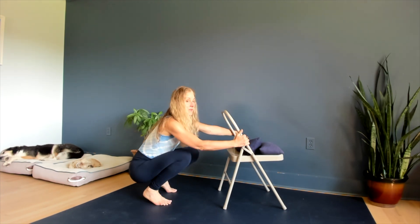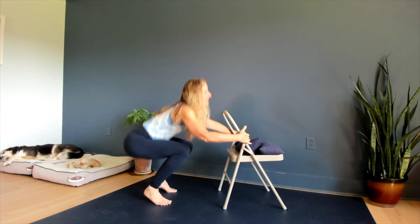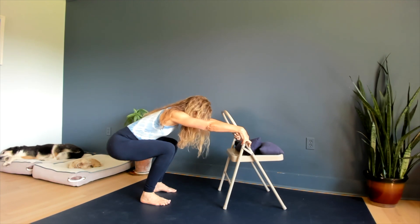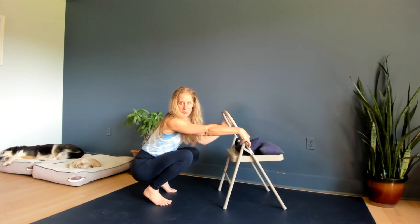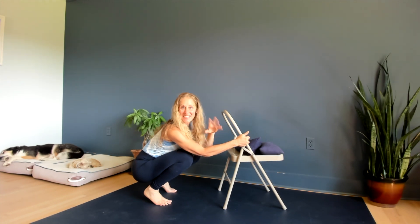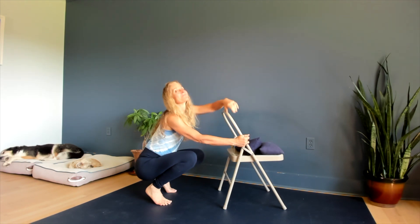You can see that's where I'm working — and then you've got to get back up. You can play with this and spend a couple minutes a day in this ancestral squat. Not only will you work on your mobility and strength, but this is one of the best things for digestion and elimination. Have fun playing with that, and let me know how it goes. Thanks a lot.